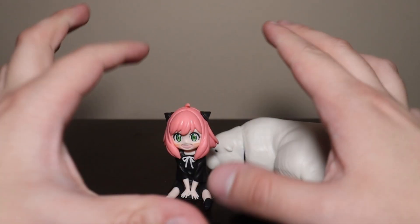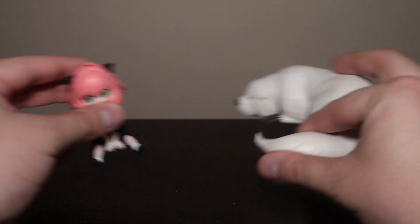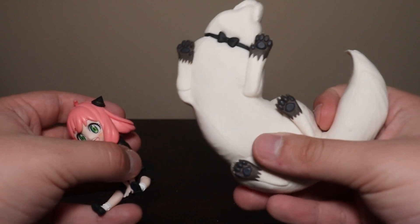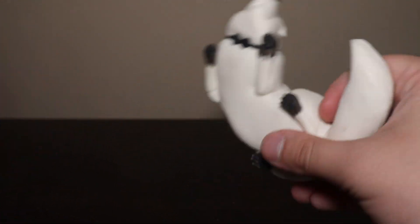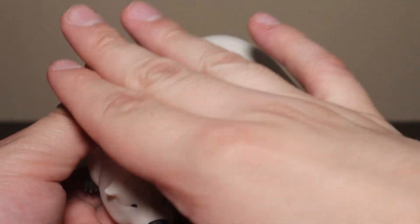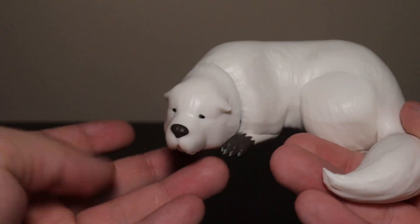There we go, that's it. So, this one is very interesting — based on nothing, just these two characters, and you just pose them the way you want them. Let's start with Bond. Nothing to build, it just comes just as it looks like.